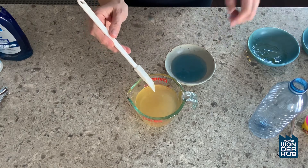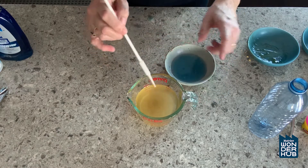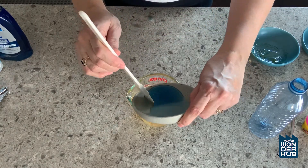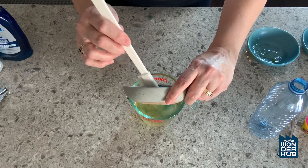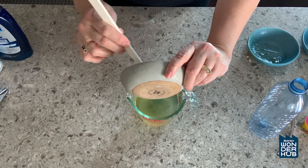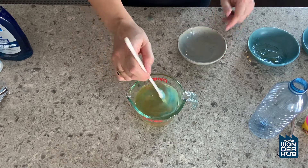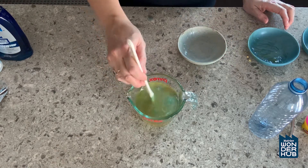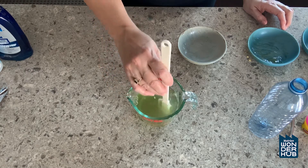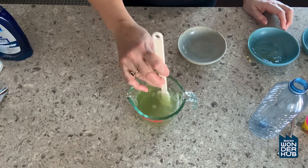That looks pretty good. Now we add the dish soap. If we had added the dish soap before this, we'd have a whole bunch of bubbles and we don't want that yet. So now we add the dish soap — this is going to create those beautiful bubbles we're going to make outside, because it's fun to be outside. Mix this in slowly, because we don't want the bubbles now. We just want this to be our bubble juice.